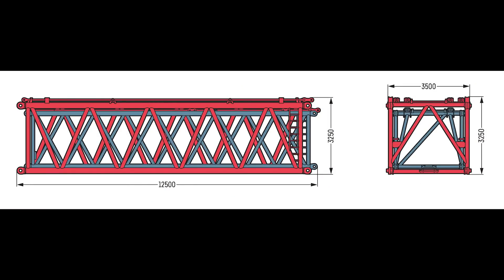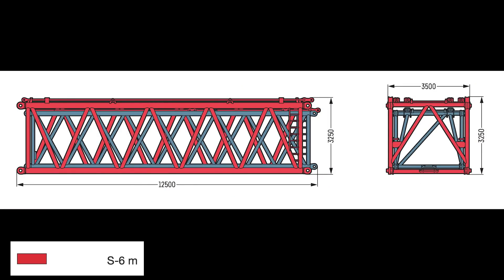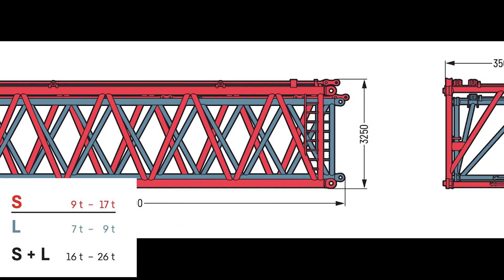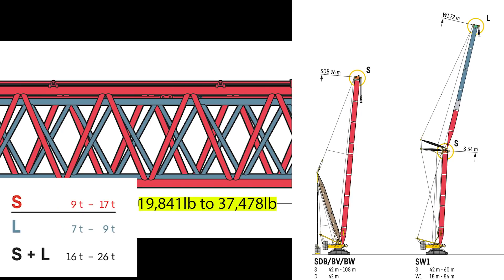The booms are made up of long and short sections. The long sections measure around 12.5 meters in length, whereas the shorter sections measure around 6 meters. These sections also come in heavy and lightweight versions. The heavy sections weigh between 9 and 17 tons and are mainly used to assemble the main booms, as they allow for a higher lifting capacity. The lightweight sections weigh between 7 and 9 tons and are mainly used to form the luffing jib.